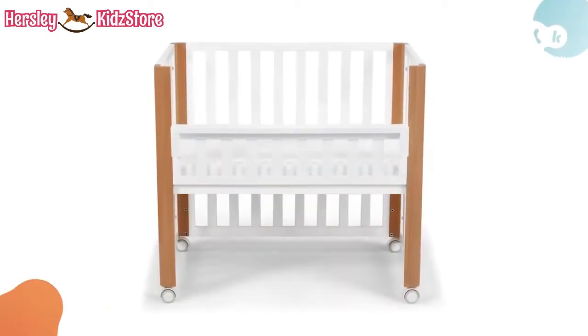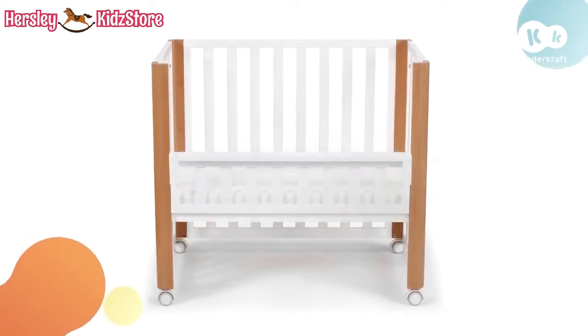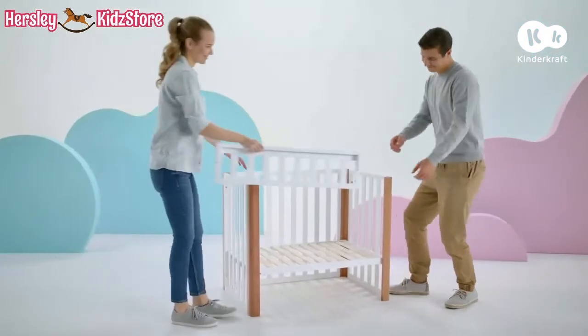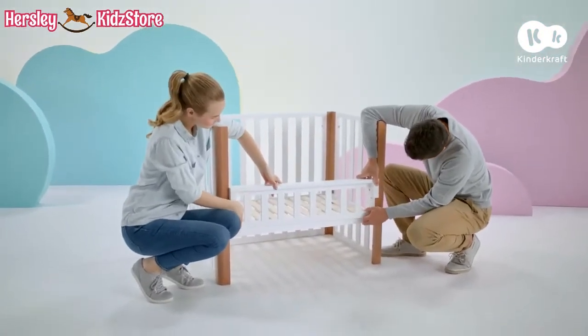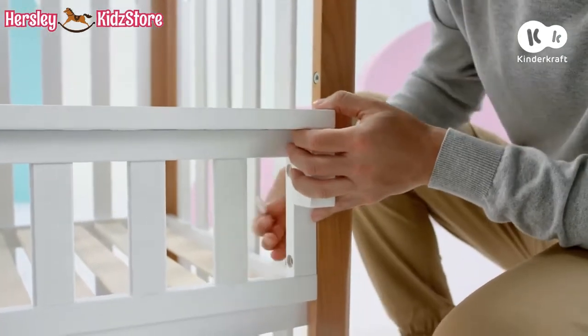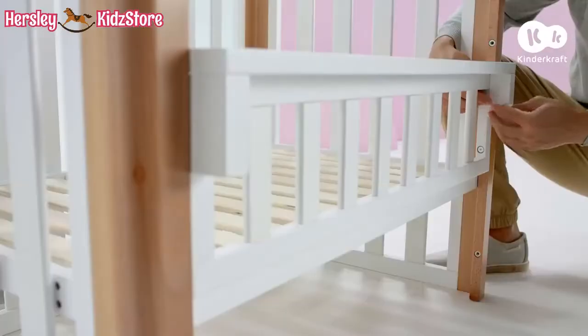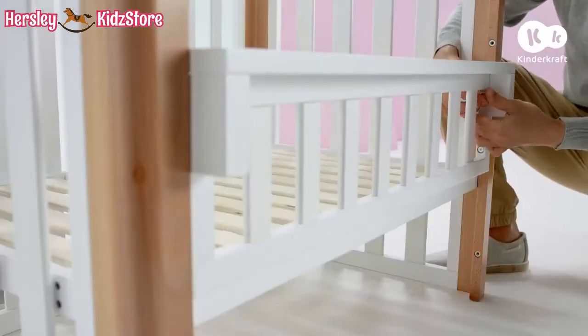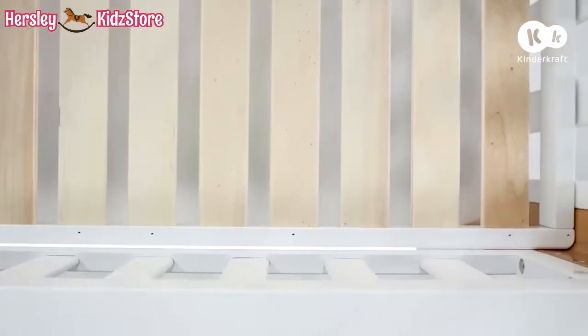If you want to assemble the co-sleeper cot, you have three base heights to choose from. Connect the low side with the end panels of the cot on both sides, using four long screws to do this. Important: the bottom edge of the low side and the base of the cot must touch closely.